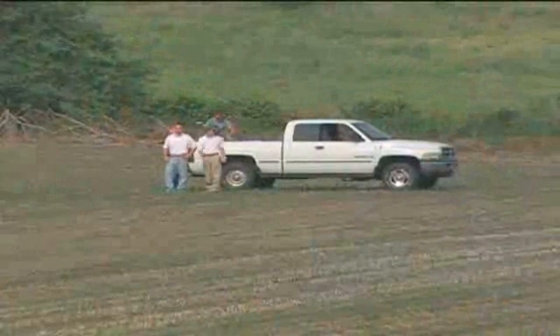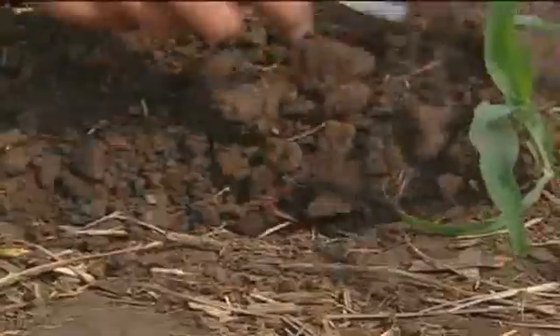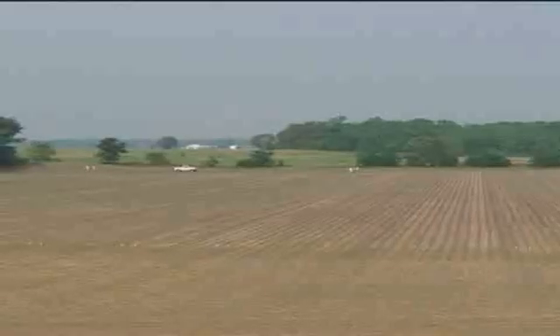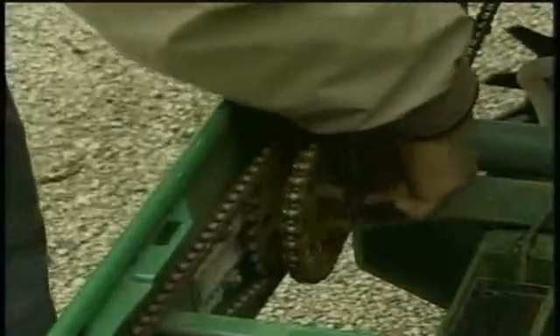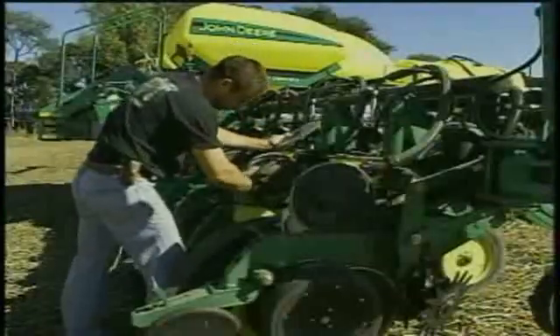Peter, what advice do you have for growers looking to make any kind of improvement with their yield? At John Deere, we understand that a successful planting operation is the first step towards maximizing your yield. Regardless of whether you take advantage of these meter enhancements, there are two big things you can do to prepare any planter to provide accurate seed spacing. The first is to have each planter row unit checked out and fine-tuned by a trained technician. Planter parts wear out and get out of adjustment — if you start planting without having your planter row units inspected or calibrated, it's almost like asking for poor planter performance.